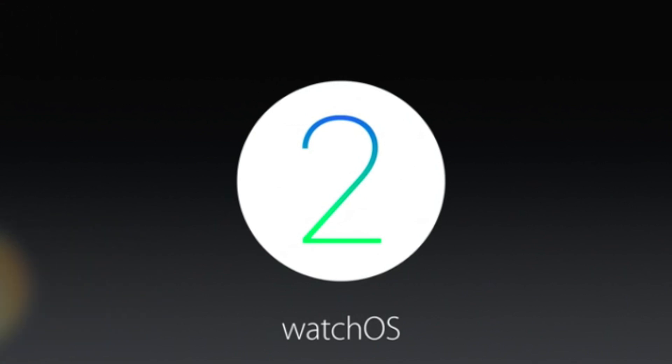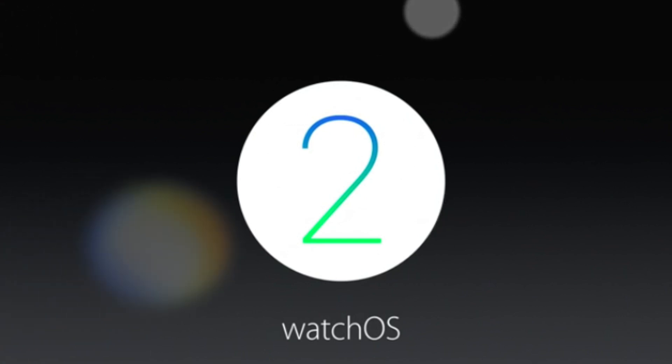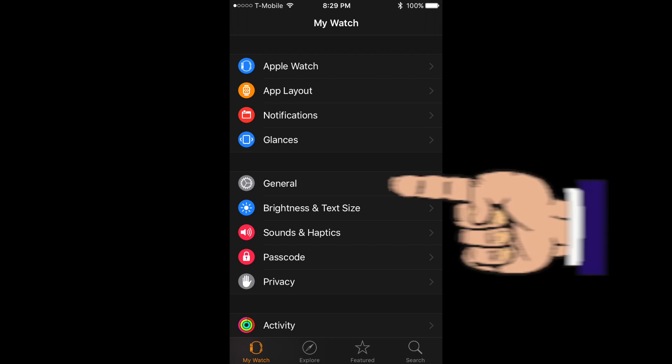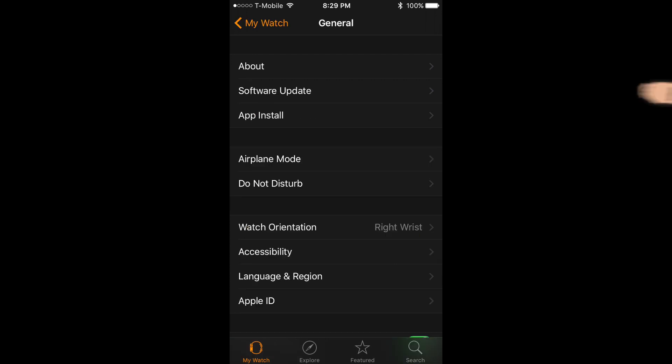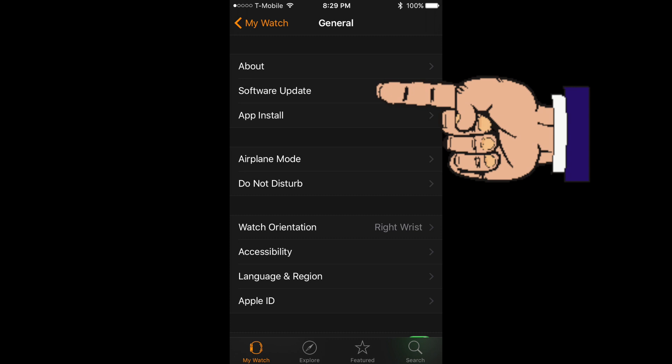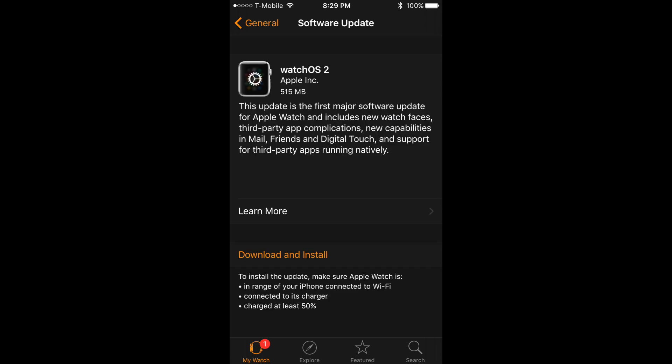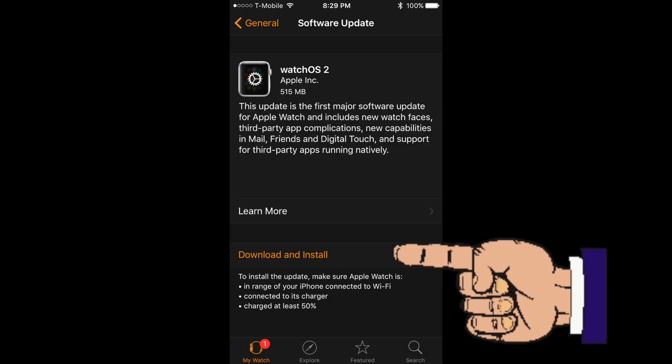Now installing WatchOS 2 on your Apple Watch isn't hard, but plan on it taking about an hour at least. The first thing you'll need to do is open up the Apple Watch app on your iPhone. From the main dashboard you will then want to select General, then select Software Update. Your iPhone will begin to check for a WatchOS update and once it's found and confirmed WatchOS 2, you'll want to click Download and Install.